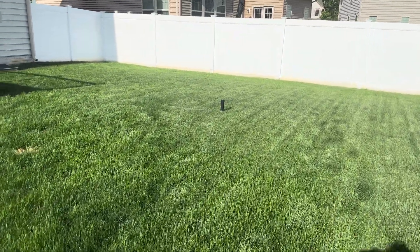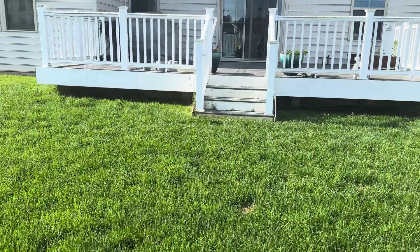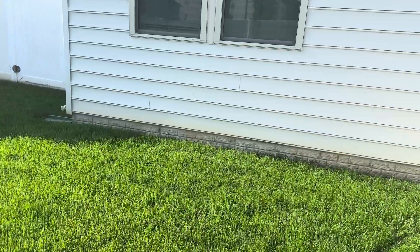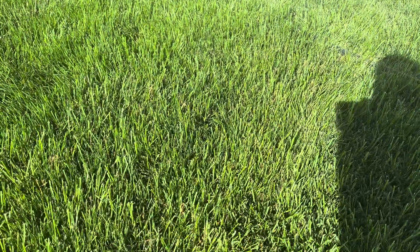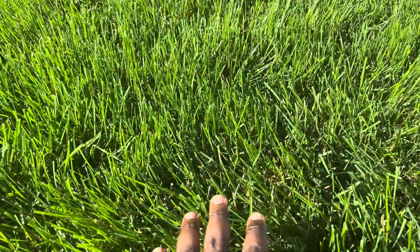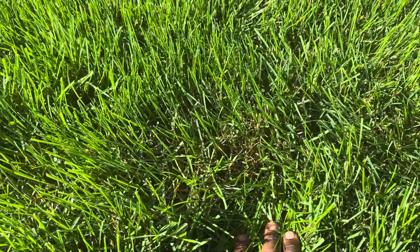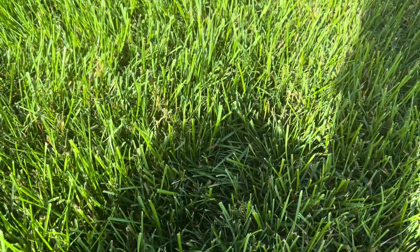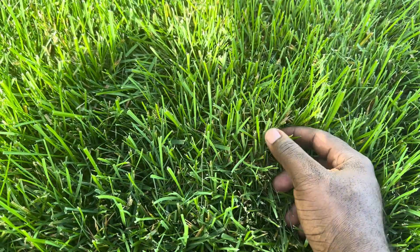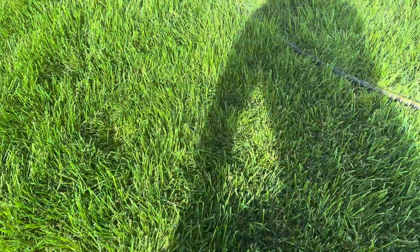Back to the lawn — as you guys can see, it's looking really good, but it needs to be cut. The reason I'm saying we need a second application is because we've had a whole ton of rain for the past three weeks or so. If you look deep down, we're beginning to see a little bit of rust. You can really see it right there. This is why I'm saying we need a second application. This is not dormant grass — this is fungus beginning to creep in.